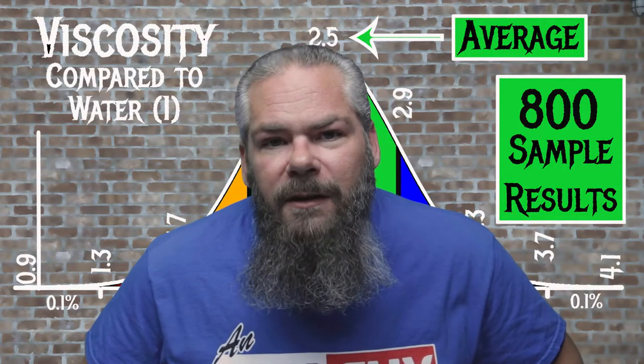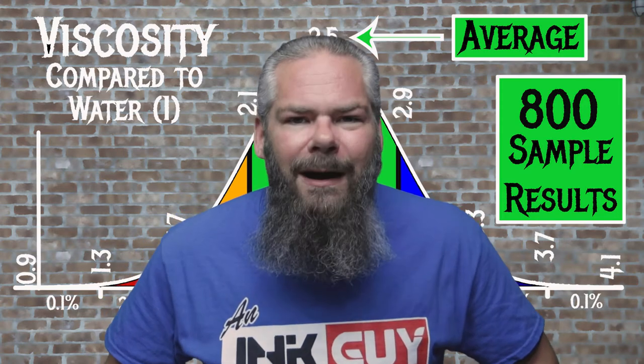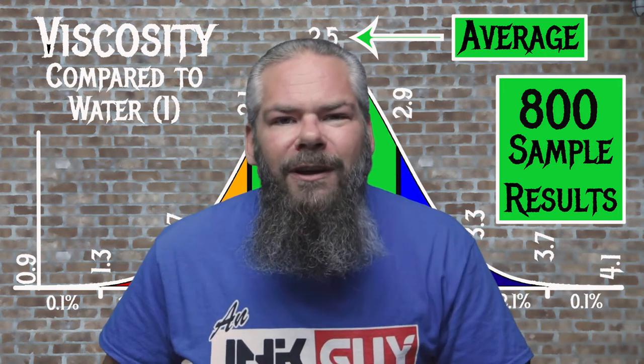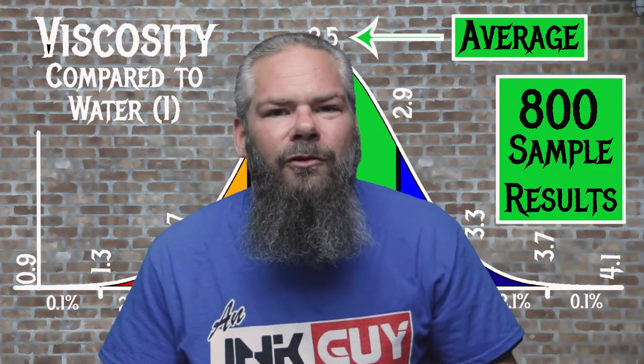For the inks tested, the average viscosity is 2.5, with the realm of normal being from 2.1 to 2.9. Noodler's Alamo's Twilight has a viscosity of 2.82, making it normal. If you're interested in how the viscosity is tested or how that bell curve is made, there's a link to that video down in the description.